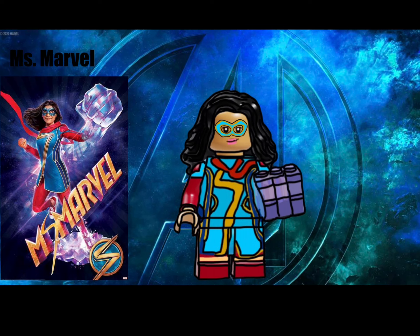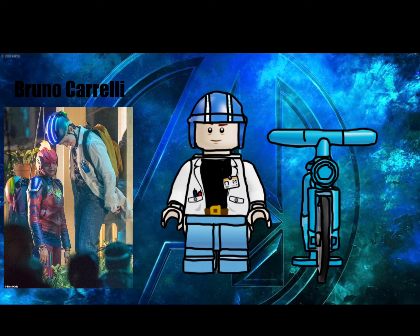Next up, her partner in crime — or hero-ing — Bruno Corelli. This is an outfit from the set photos, which appears to be a Halloween costume. He comes with a bike and a really cool glow-up helmet. He has some coattails to complete the scientific look. He and Kamala both have mid-legs because they are only teenagers.